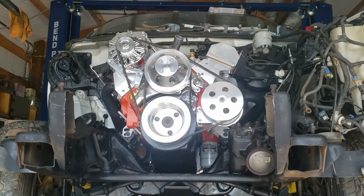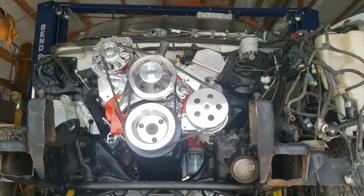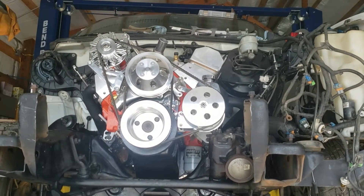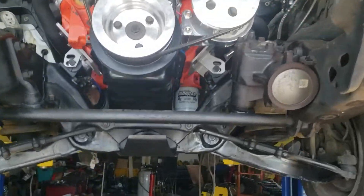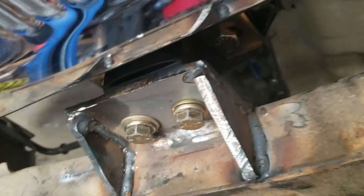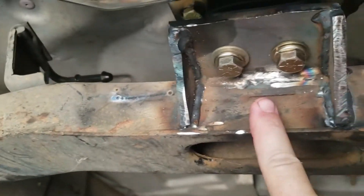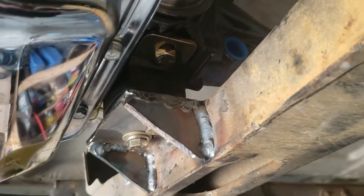It looks like my camera died yesterday as I was filming. The engine is officially in for the last time — no more removing it. I ended up making my own trans mount here and just welding it onto the factory one. That worked out absolutely perfect. I just got to paint it up a little bit.